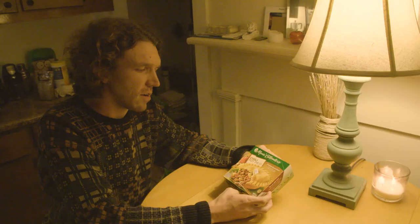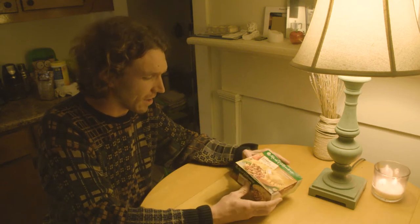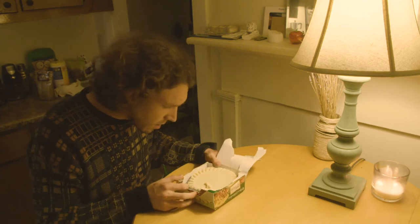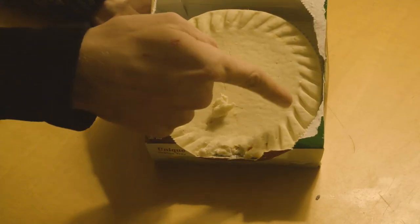So we have our product here — premium seasoned beef, golden flaky crust, made from scratch. Excellent. She looks pretty nice, very beautiful ridges going on here, very uniform.